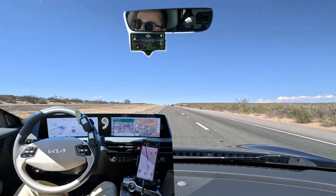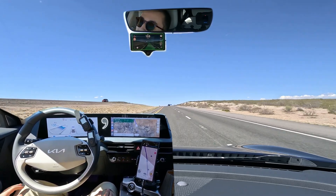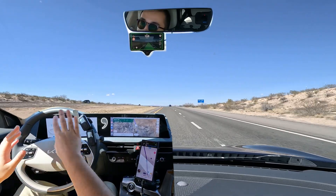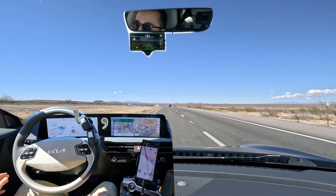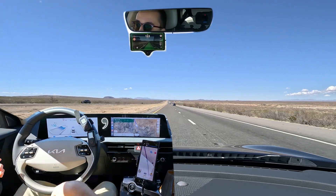That will also work in the city. There's also a separate setting you can adjust. Right now the default is under 20 miles per hour or 30 kilometers an hour — it will not do a lane change. That's meant to give you full control when you're doing a full right turn, turning off a road, or at an intersection. So if you signal below 20 miles per hour, the system disengages and gives you full control of the steering.